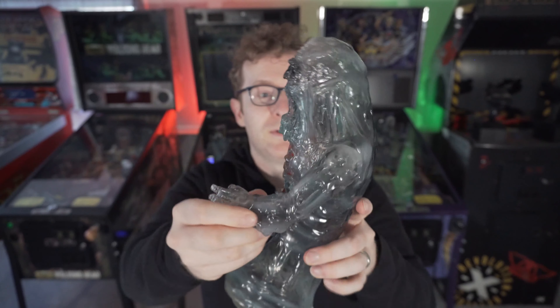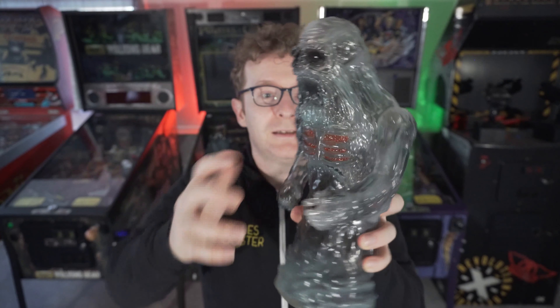You can move those arms pretty good, which is awesome. So let's get the board out.